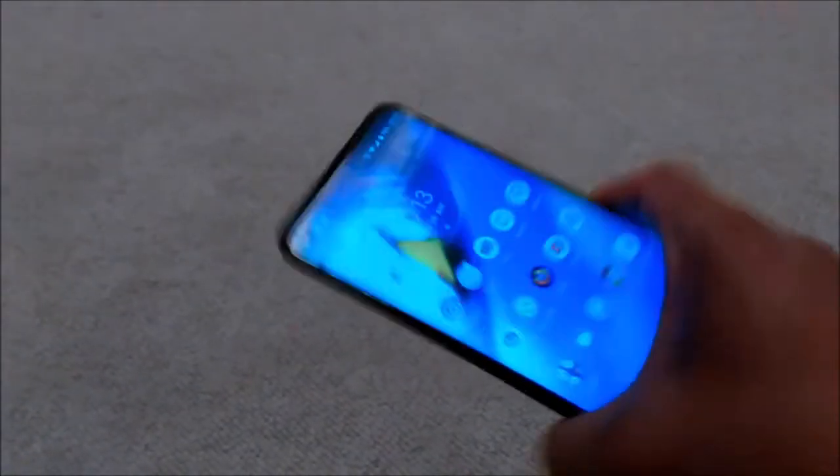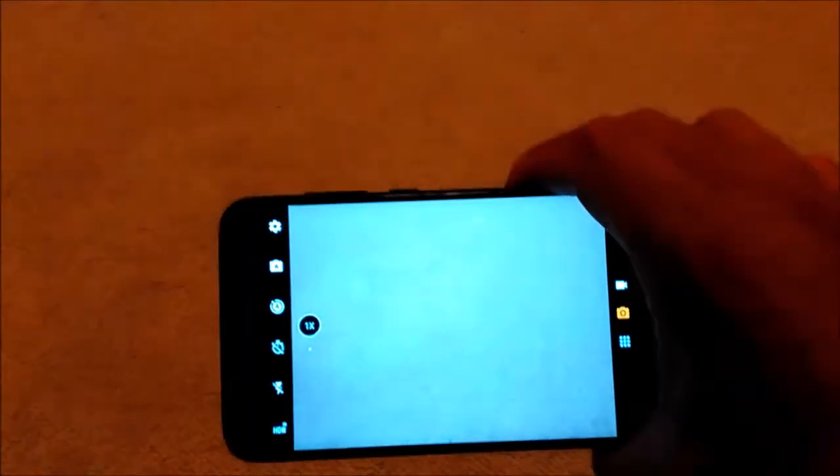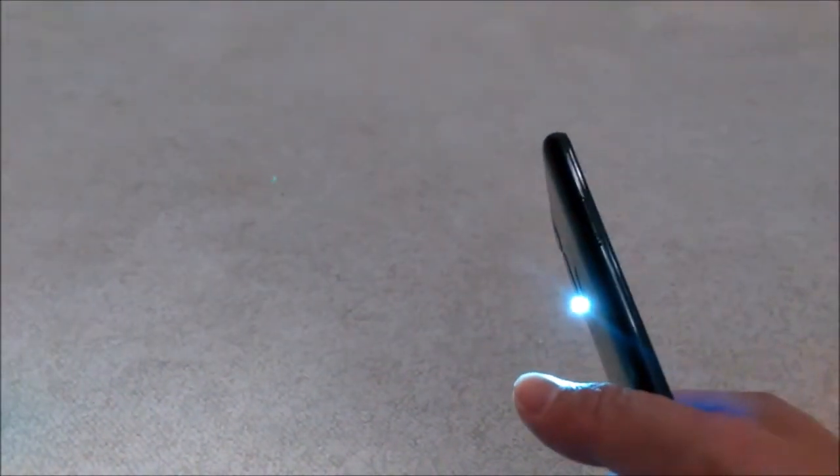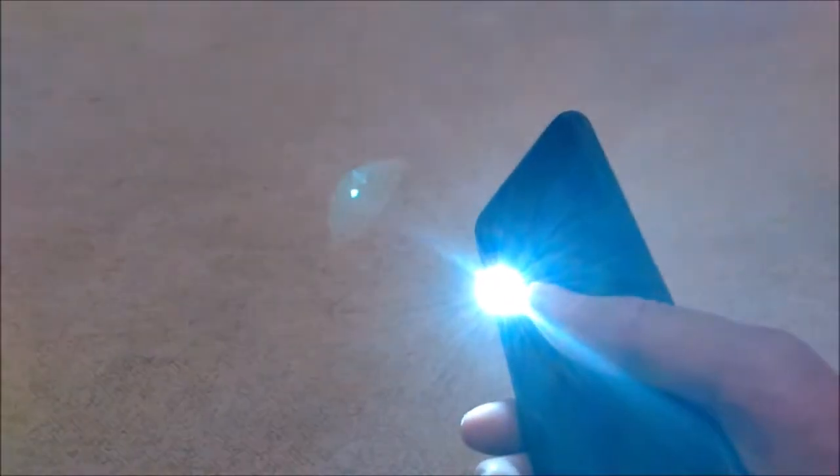One of the features of the Motorola phone — if you shake it, you can see the camera turn on. And another feature: shake it again and the flashlight turns on, then shake again to turn it off.